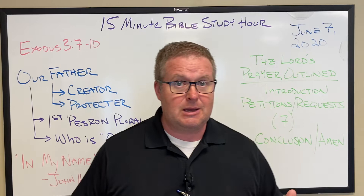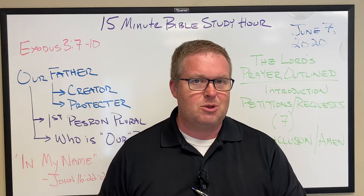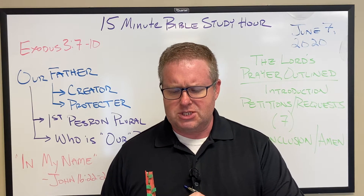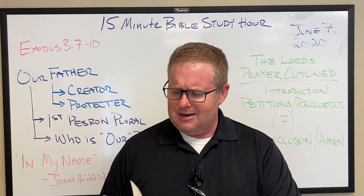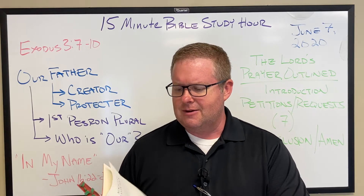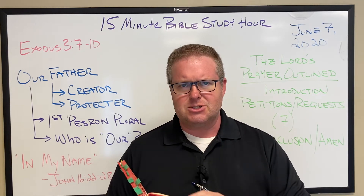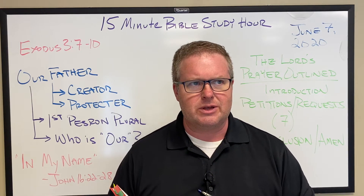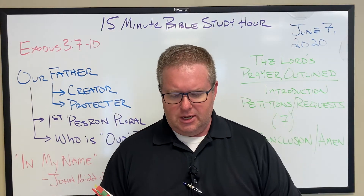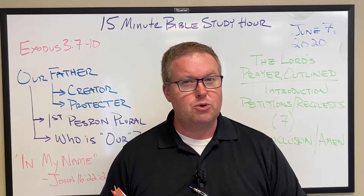This is a Bible study about prayer, and so we would be remiss if we didn't begin with prayer. The prayer I'm going to use comes from a book by John Doberstein, who was a Lutheran professor. He taught at the seminary in Philadelphia. It's called A Minister's Prayer Book. This prayer book has things that are specific for pastors, but there are also things for the whole church.